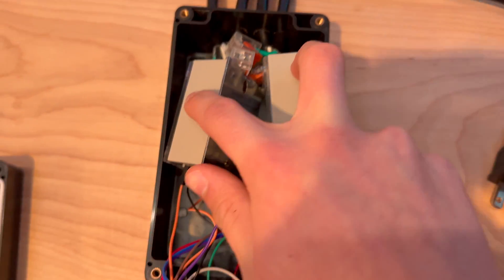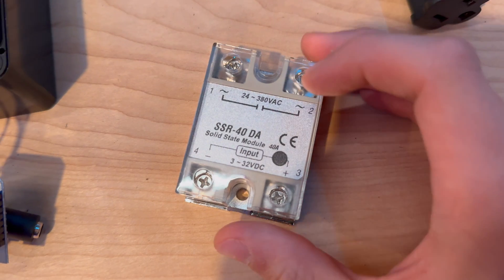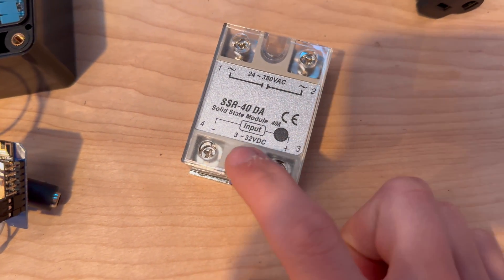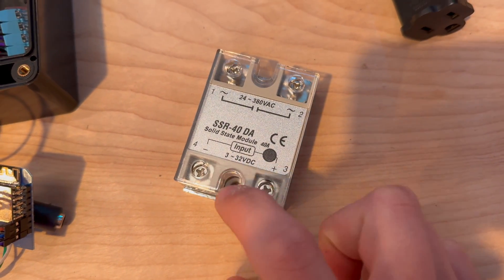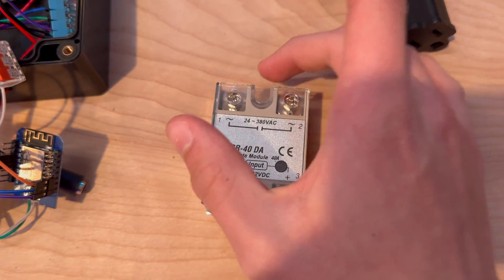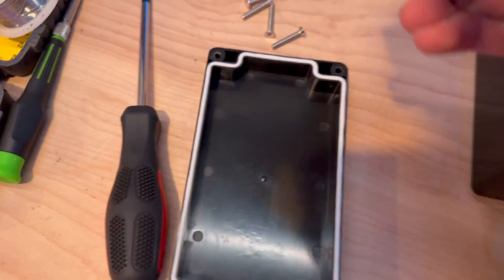Each of the hots then go into these solid state relays, which I can show you right here. These are 40-amp solid state relays that you can input three through 32 volts of DC power into to turn on or off. If you're not inputting power, it is disconnected, but if you are inputting power, these two connections are bridged, which is really cool.